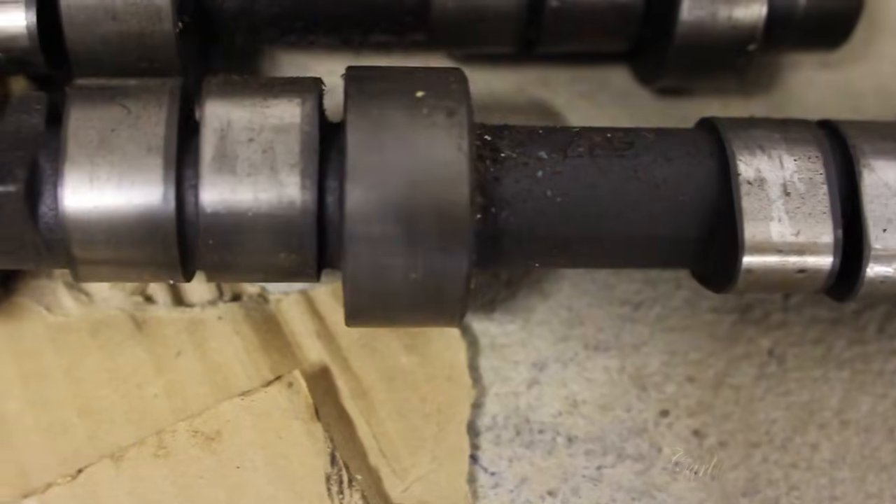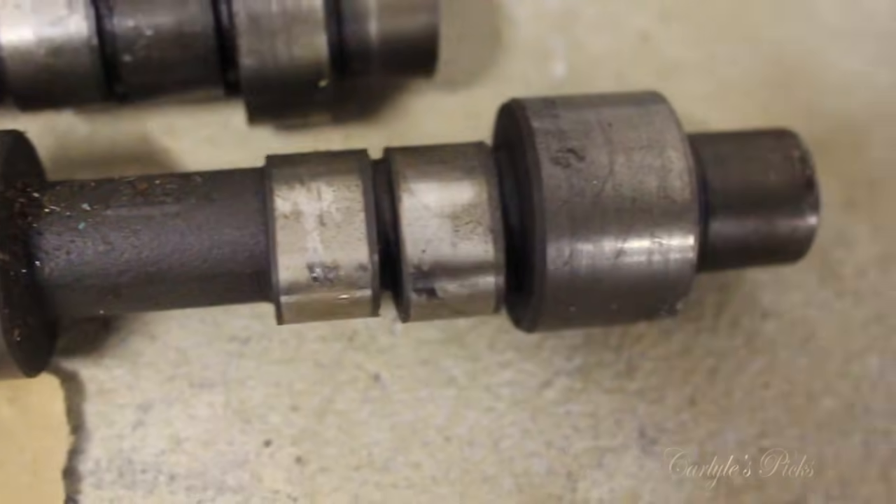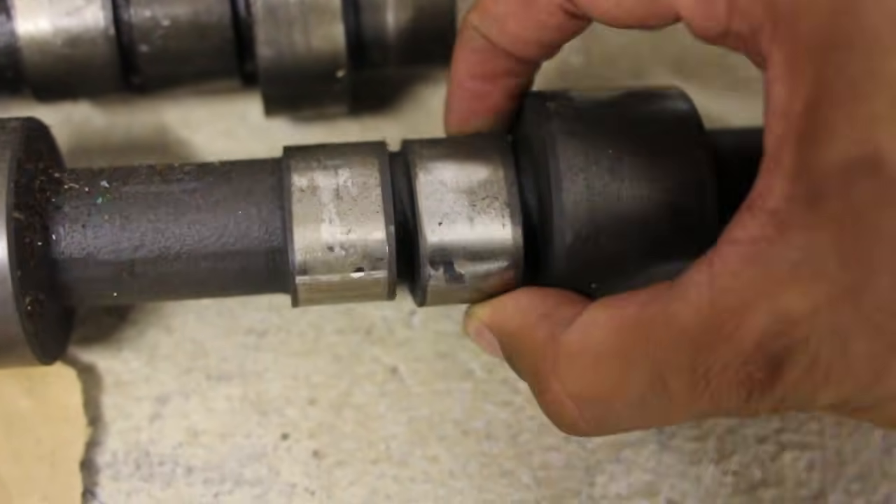I'm going to start doing definitions on this channel relevant to the things I talk about. I talk a lot about cars and bikes, so I'll be doing a lot of car and bike definitions. The word of this week is camshaft. What is a camshaft? Why do you need it? What does it do? Let's find out.